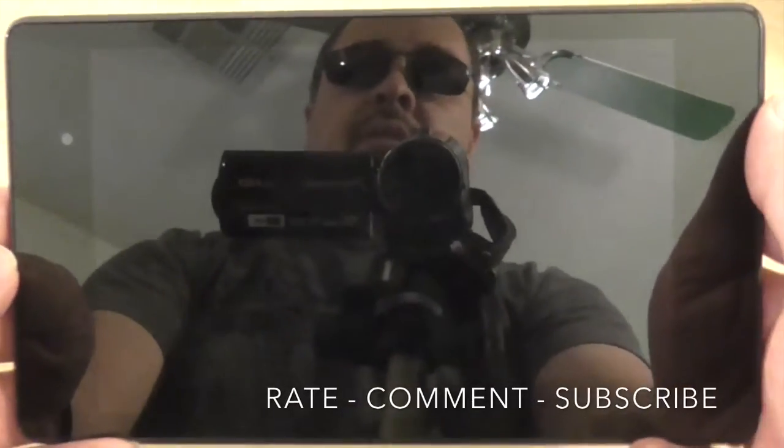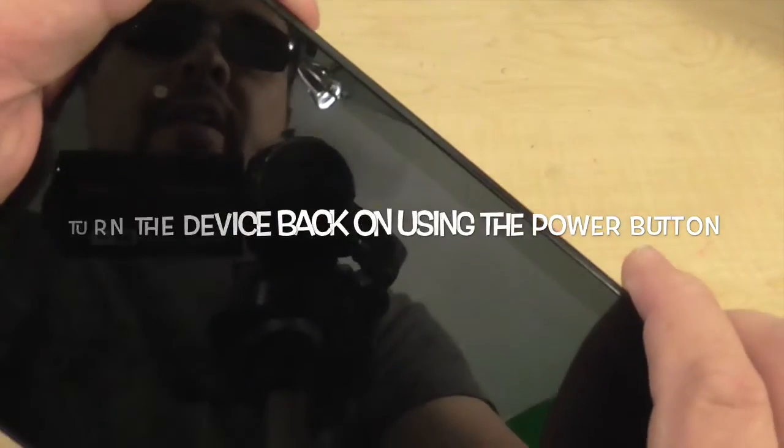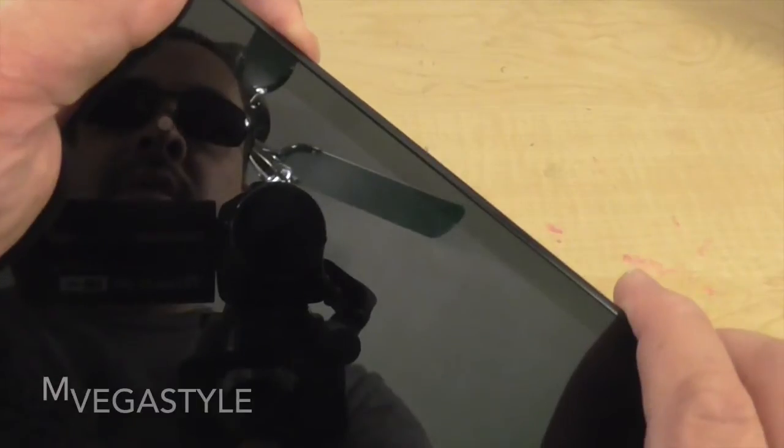Okay, so now the device has done a hard shutdown. The next thing you want to do is actually turn it back on, so go ahead and push the power button back on.